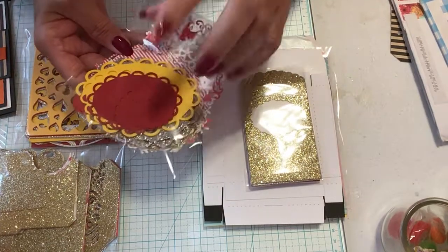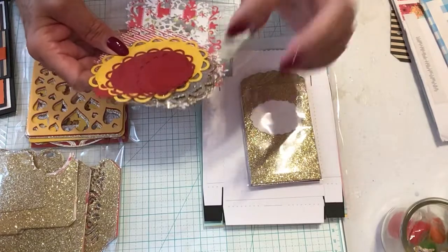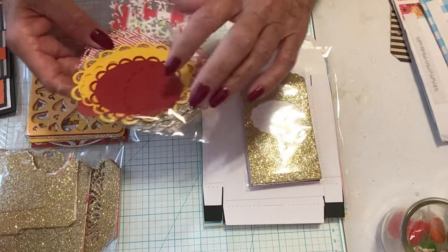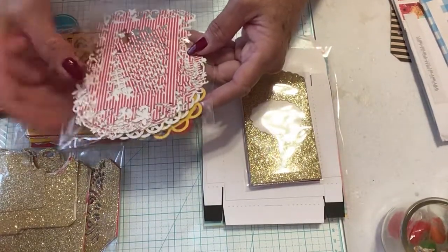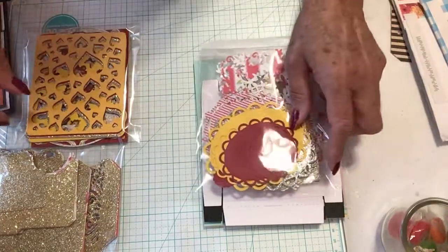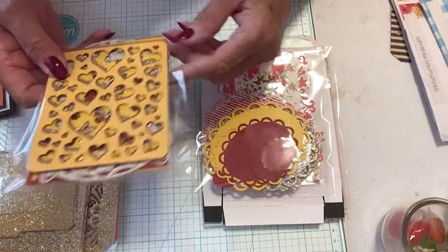These she can mount and layer. I cut them in several different colors — gold, silver, yellow, and red — because those are the colors she told me she liked.